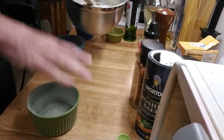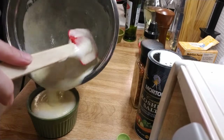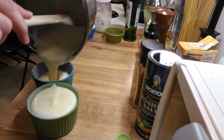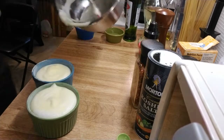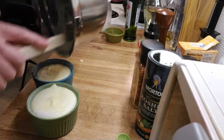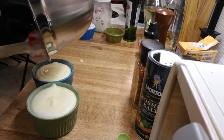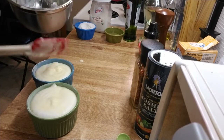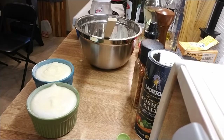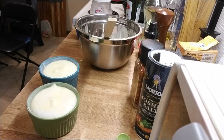So that was about thirteen stirs. Now we're going to fill the ramekins — I've got all the egg out because this is my breakfast. We're going to put these in the oven at 400 degrees for 10 minutes on the bottom rack.